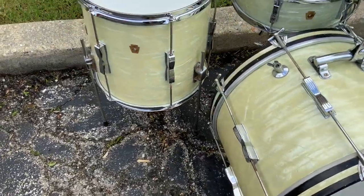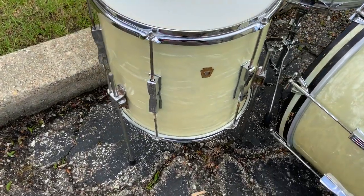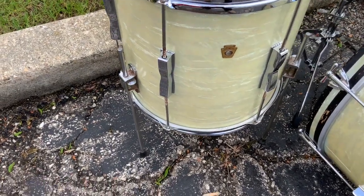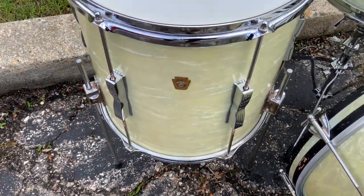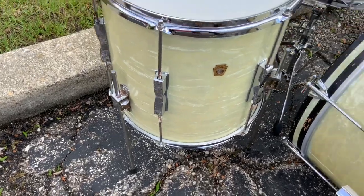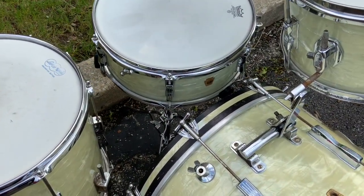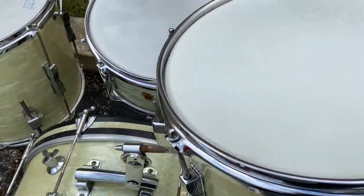These are great shells, everybody knows that, they sound wonderful. This is the 14x14 floor tom with the push button legs. There's a little bit of rust on the push button legs — they work. Those are sometimes a little finicky, but they work fine.